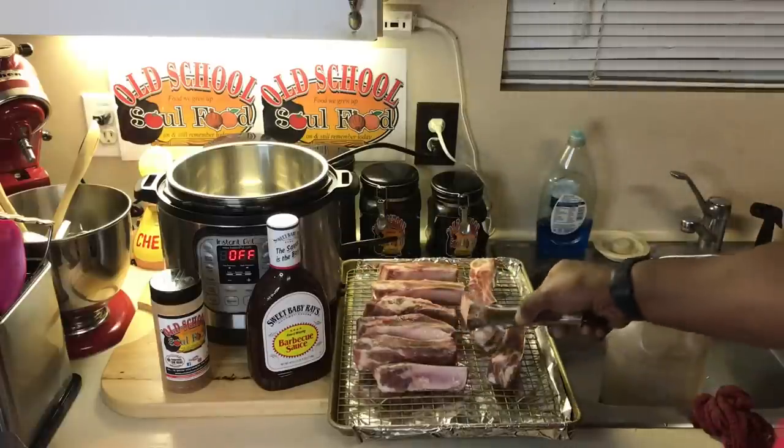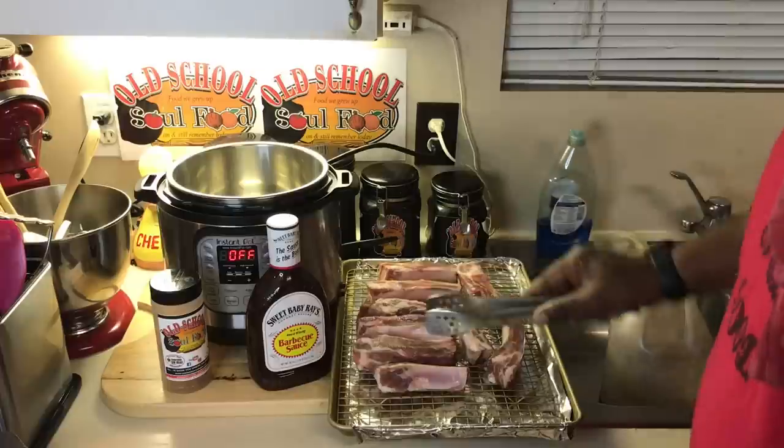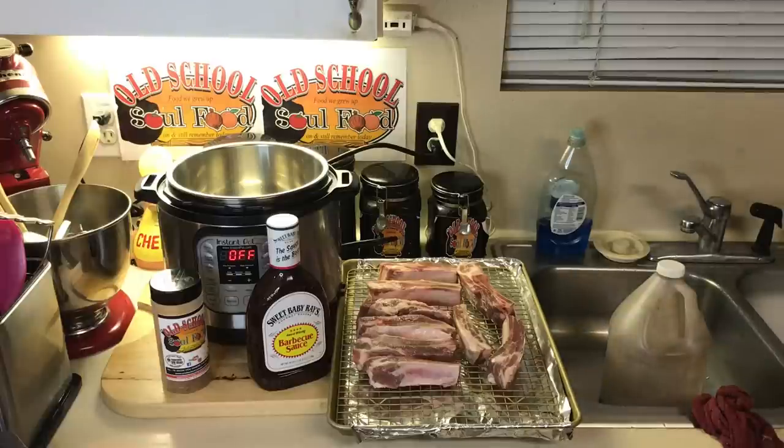All I'm going to do — I have them washed up, I just washed them. They're kind of draining on this pan here. I'm going to season them up, put a little Worcestershire sauce on them. Let me get a bowl here.